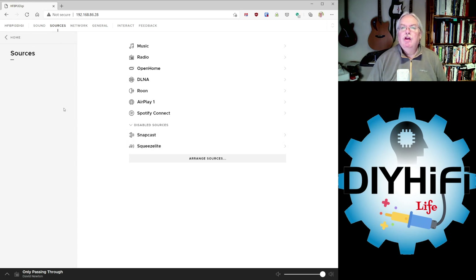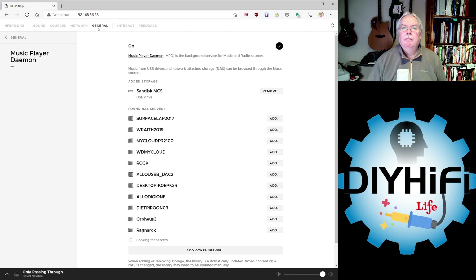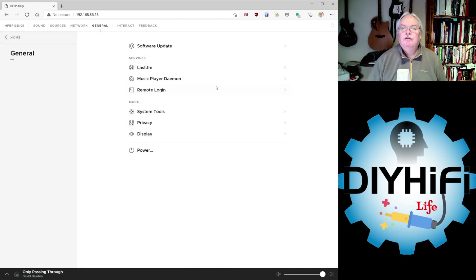The only things you might question are services like Tidal or Qobuz — but if you're using the Bubble UPnP app, Tidal and Qobuz are available there and you can cast them to the HiFiBerry OS through that interface. So you're pretty much covered no matter what service you're using. The remaining settings to look at are the network settings for wired and wireless setup, and the Music Daemon settings for making adjustments to the HiFiBerry OS.